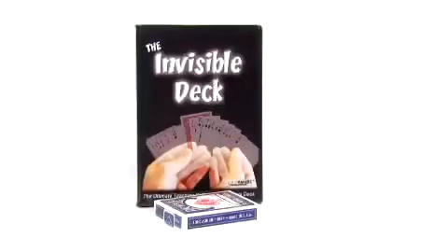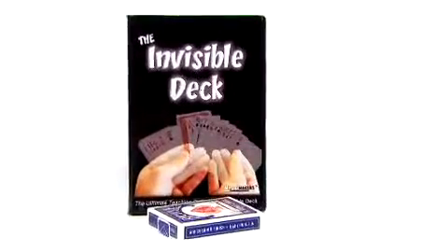No way! On this DVD, we're going to give it all to you. I'll show you the workings of the deck, teach you the system, and give you some tricks you can use with the deck. In fact, we're going to go above and beyond the normal applications of an Invisible Deck to give you some tricks that are really, really out there.